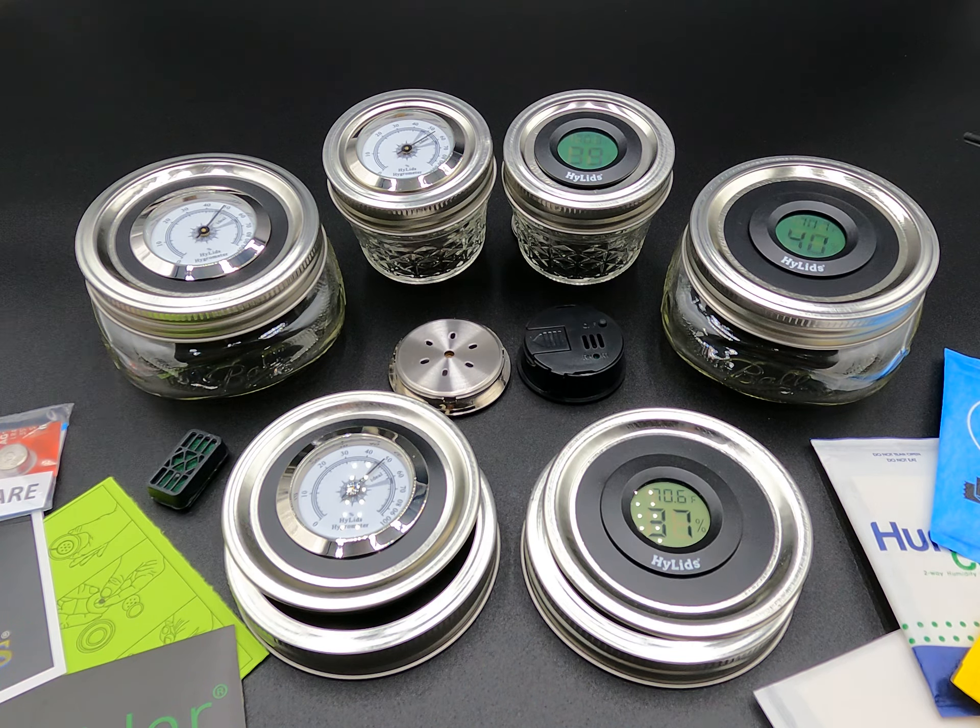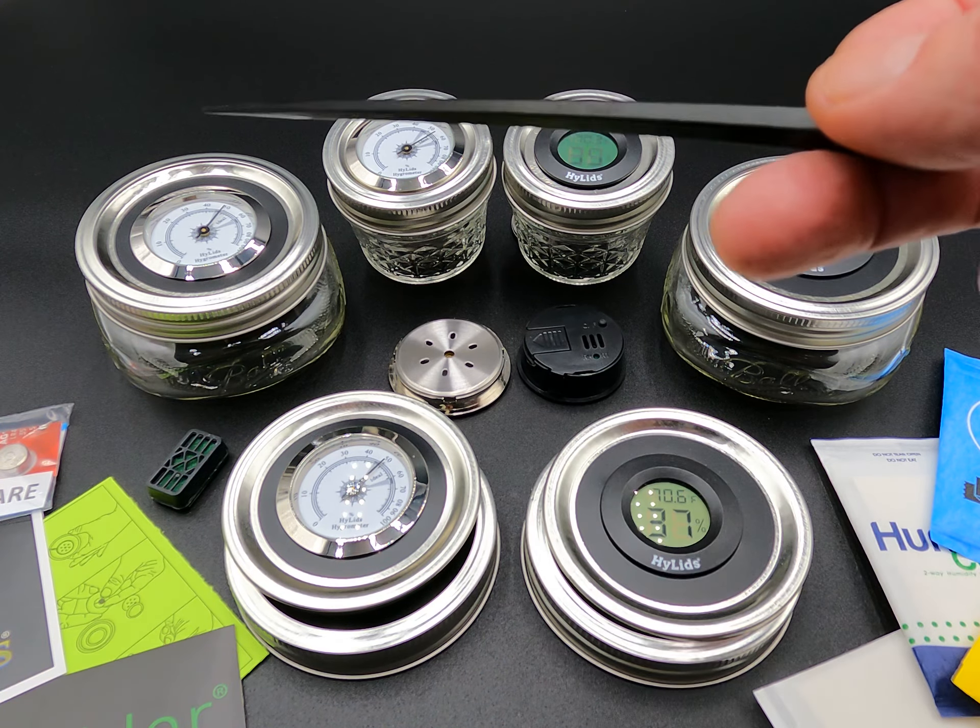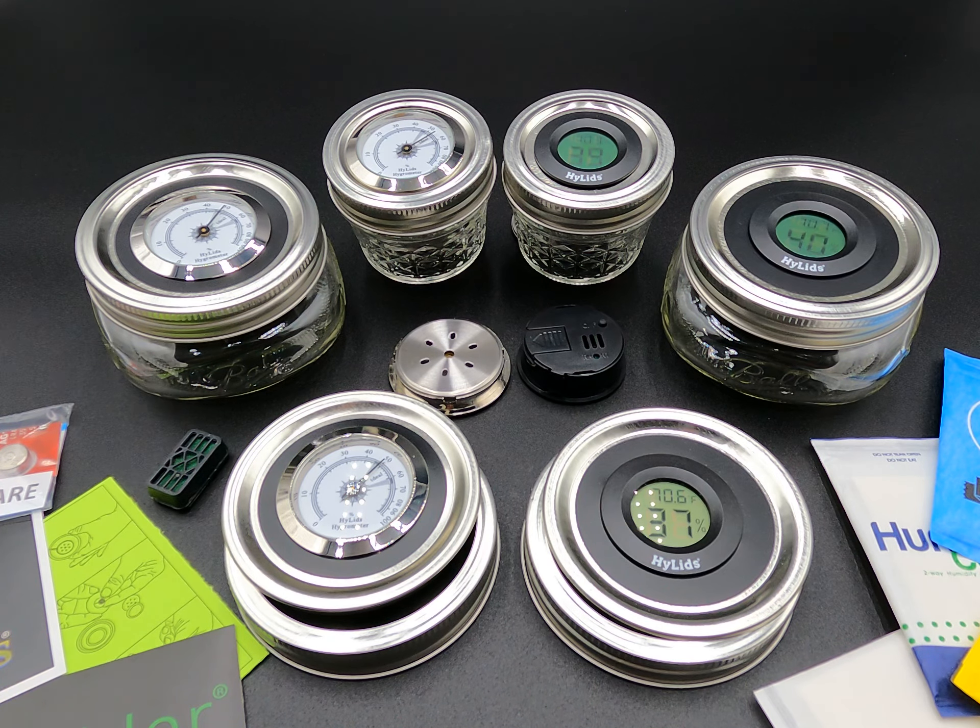For short-term storage it's not that big of a deal, but for long-term storage you always want to keep it below 62%. These lids now allow you to monitor your moisture inside your container so you can make adjustments as needed.